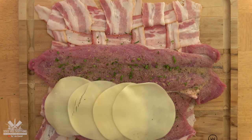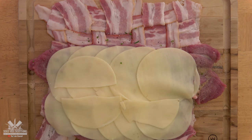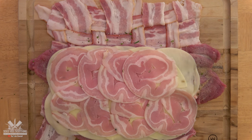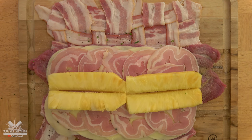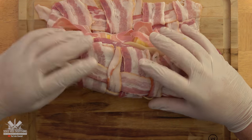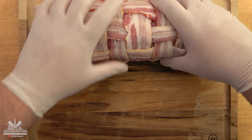Now add the provolone, the pancetta, and the pineapple. Now carefully roll it together — very slowly, as it's fragile.